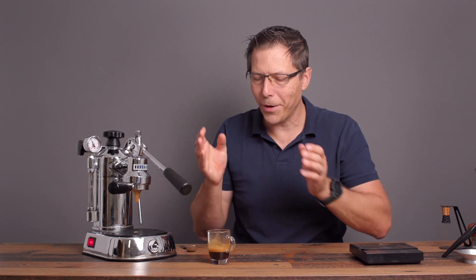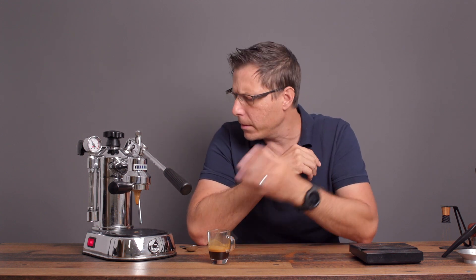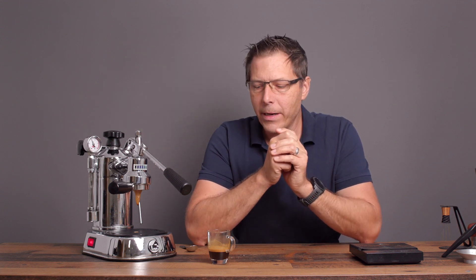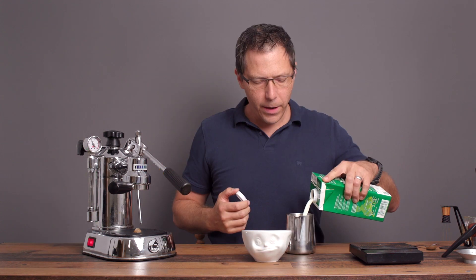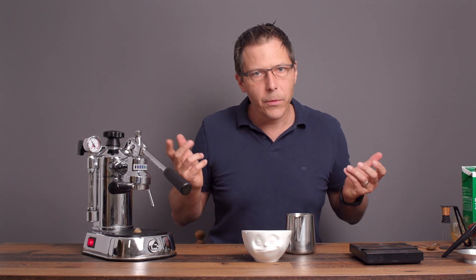I've been having quite a bit of fun with this machine and making shots. I've even brought it to work these last couple of weeks, and I've worked with a bunch of mechanical engineers — those guys are all about this machine. They think it's so cool, even just the looks. It's a talking piece and an interesting machine. What I have not been able to do yet is steam milk very well, but I'm just going to give it a shot and see what happens in this video. The La Pavoni doesn't have a whole lot of steaming power, so I'll do my best.